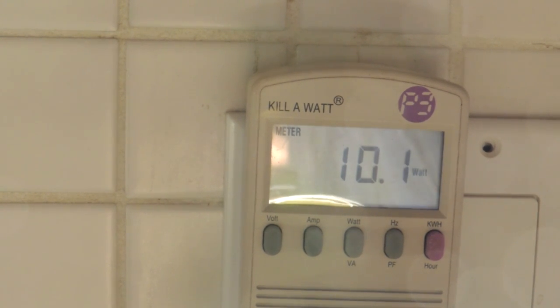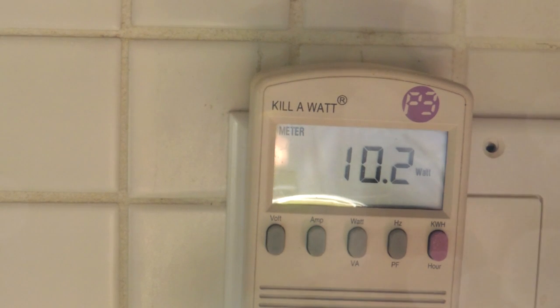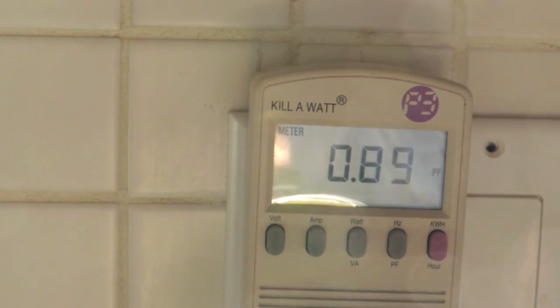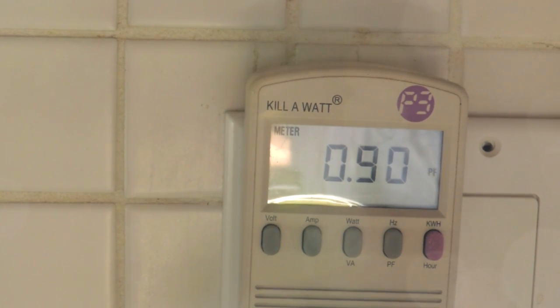A watt-hour meter is showing 10.1 watts. The bulb claims to be 9.5 watts, so that's a significantly higher number. Should this meter be accurate, I would say their claim seems to be suspect. Continuing on the theme of cynicism, it's a 0.9 power factor — I believe that's the bare minimum for ENERGY STAR requirements. You could certainly design a bulb with a 1.0 power factor, so this is designed right through the limits to meet only the bare requirements.